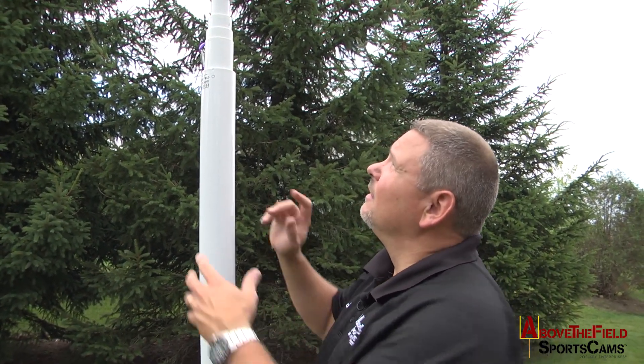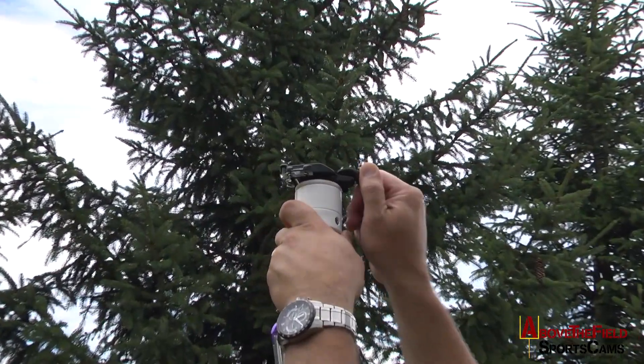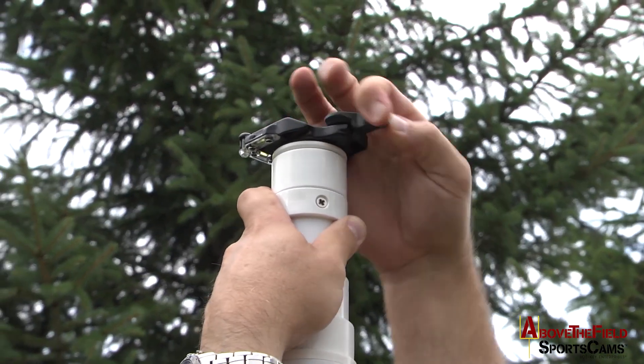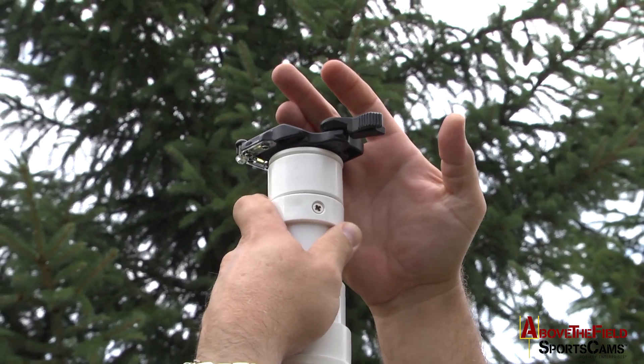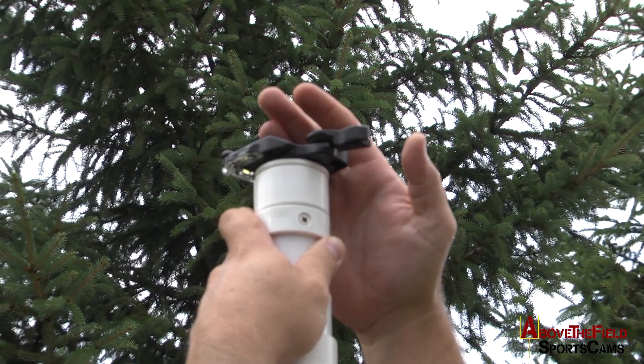Once you have the tripod set up for the Above the Field Sports Cam's Elite HD system, simply open up the locking mechanism on the quick release on top by pushing these two together and opening it up until you hear an audible click, in order to accept the pan tilt head and camera unit.